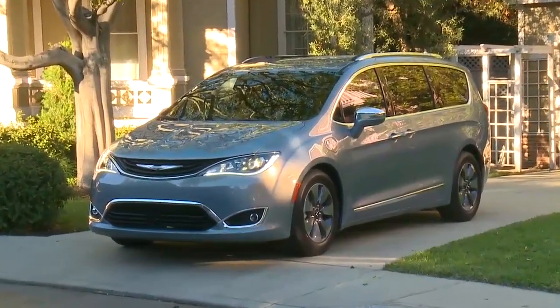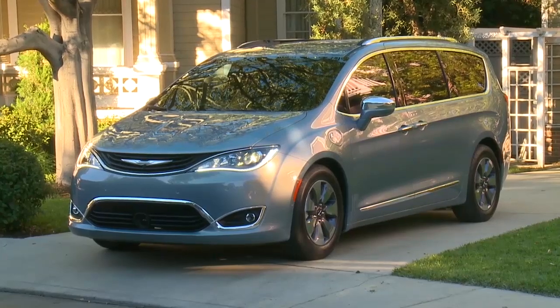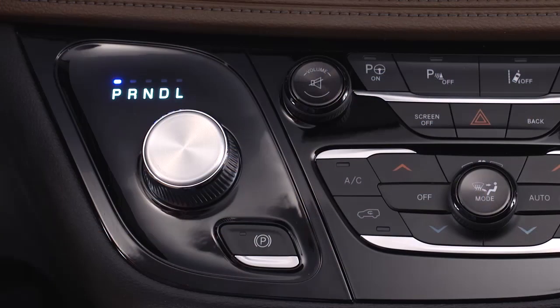Your electric park brake, or EPB, is designed to prevent rolling while parked. Before leaving the vehicle, make sure the park brake is applied. Also, make sure the transmission is in park.